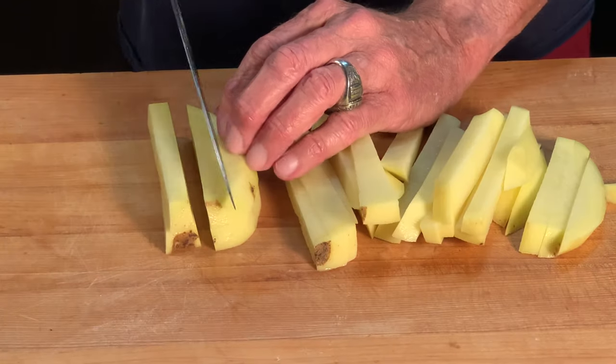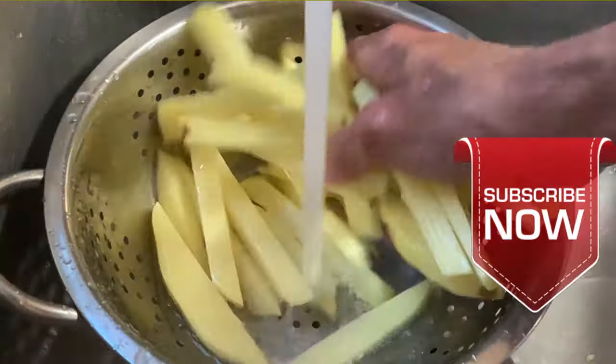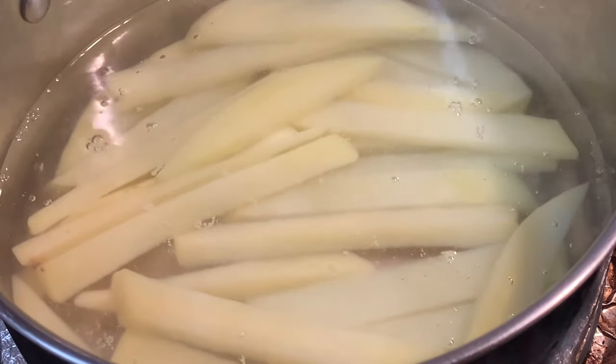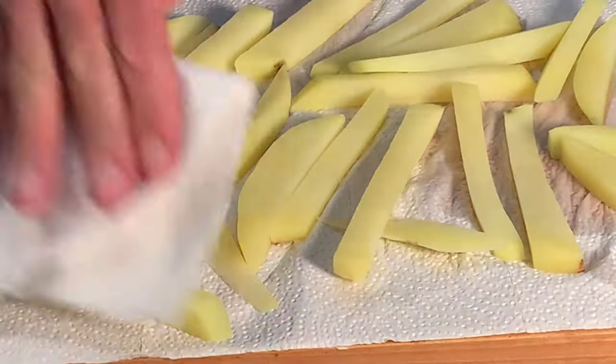Cut your taters up into french fry shapes, rinse them really well, blanch them in cold water, bringing them to a slow boil and simmer for about three to four minutes. Remove to paper towels and pat them dry.